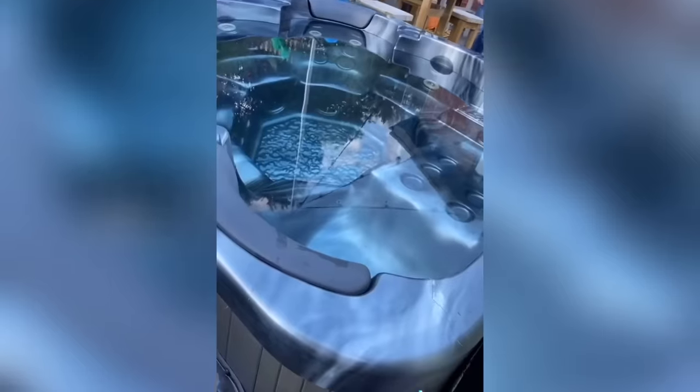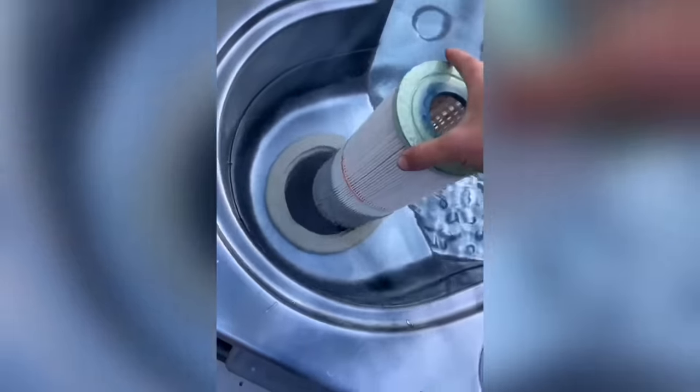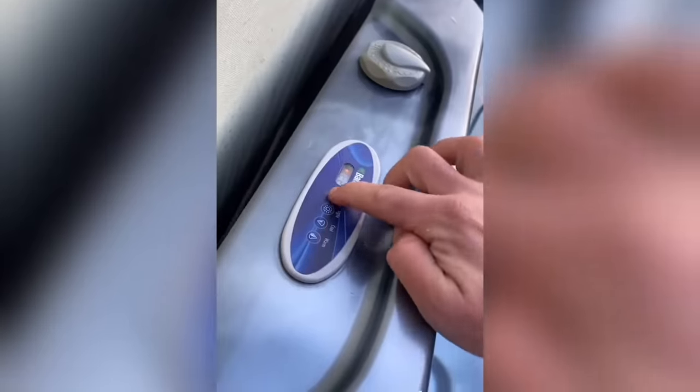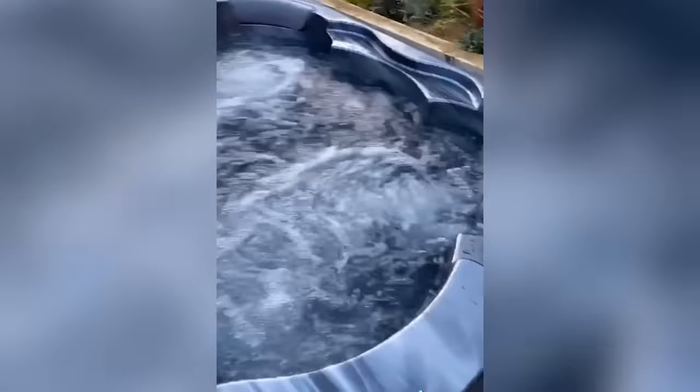Move the last bits out, give it a wipe down, fill it up, check the chemicals. Put a new filter in, put the basket back, add some bromine tablets, put the jets on and the heat back up - nice job done.